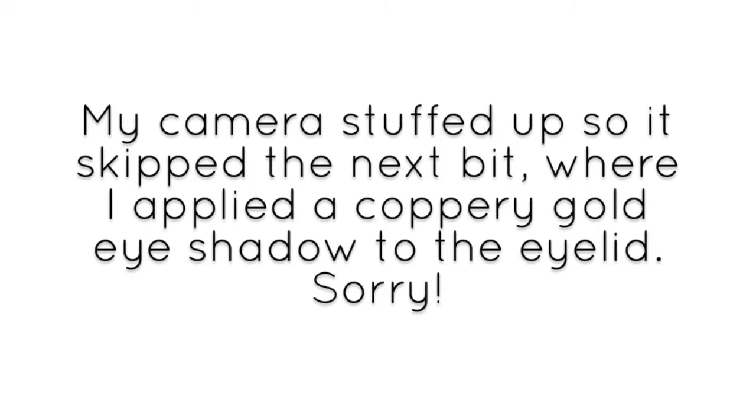Next we're going to apply a little bit of blush, just to get the face warmed up a little. We're going to use the same brush I used to apply my face powder with, again just to marry everything together, and blend it out to the side using the same brush.